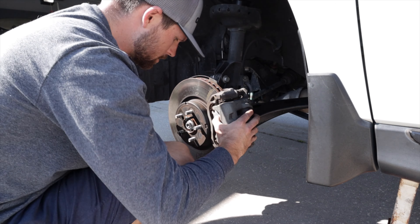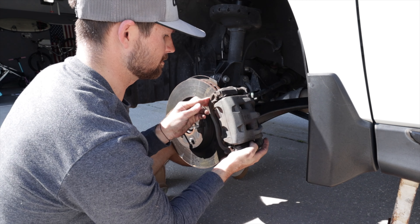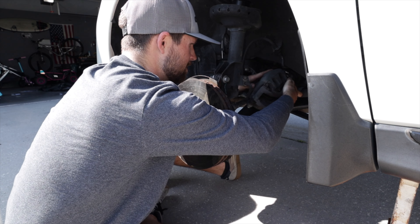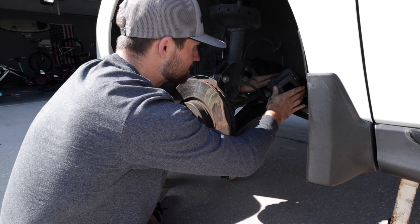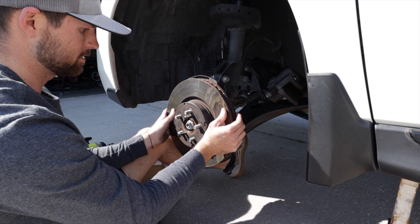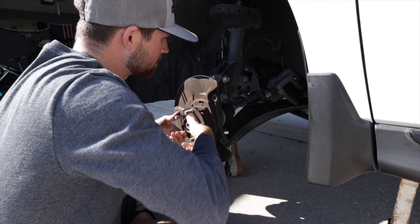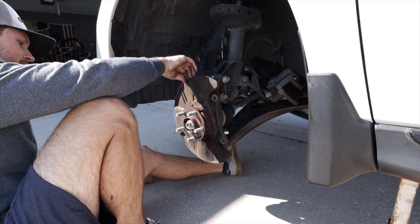That's two bolts out, and this should come off now. Looks like you're going to need those M8 bolts after all — the whole rotor assembly is coming off together. We don't want the caliper hanging on that wire, so we'll tuck it up on the lower control arm. Since the rotor is already loose, just screw the bolts in and it'll force it off.